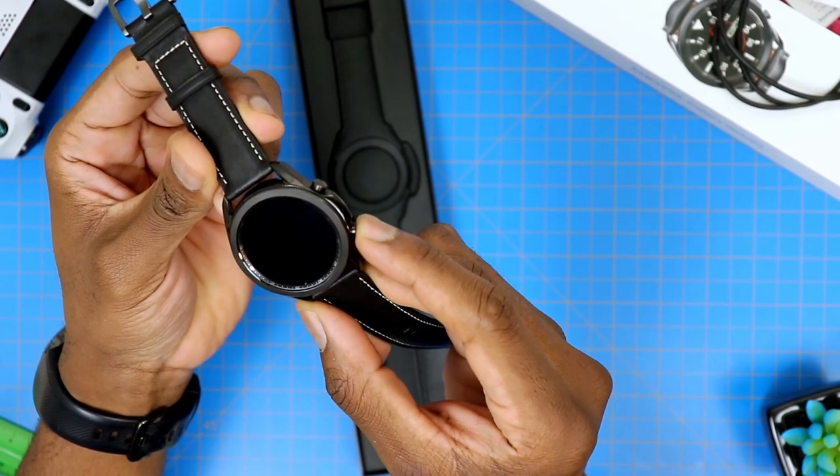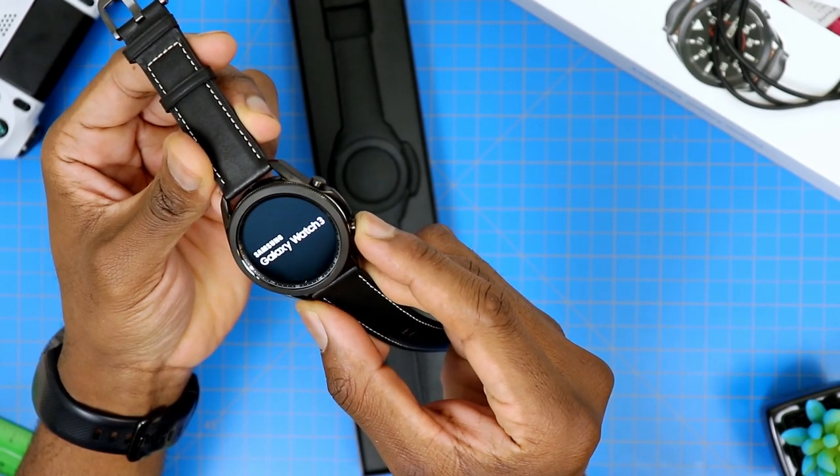Let's take a look and see if it has some juice in it and kind of power this thing on. As a side note, I want to add that I typically prefer Samsung watches because of the traditional look they have — the round face and the rugged look and feel. It looks pretty nice. The way I see it, it looks like a real watch.